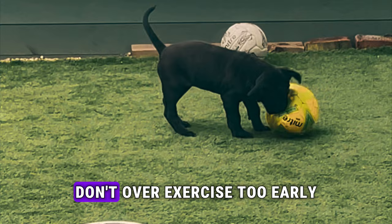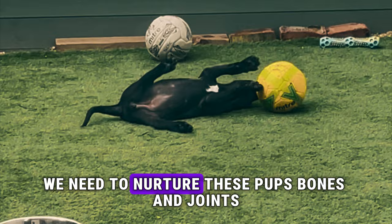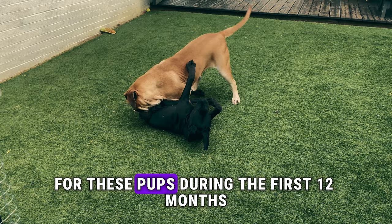Now on to the next one: don't over-exercise too early. Your puppy does most of its growing during the first 12 months of its life. During this period we need to nurture their bones and joints. Over-exercising can result in a higher chance of joint issues such as hip dysplasia. An adequate amount of free play time is enough exercise for these pups during the first 12 months.